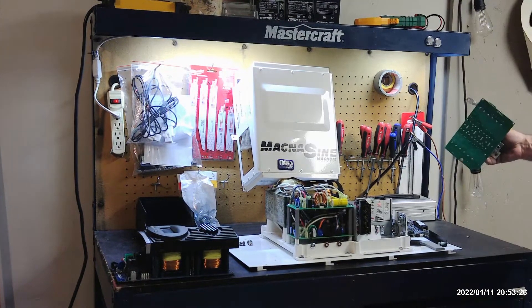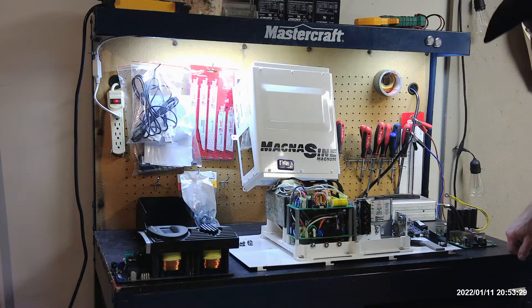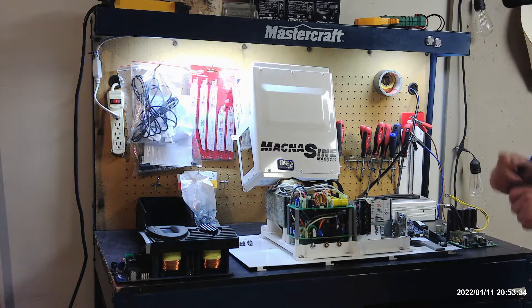This board — you can buy it from Magnum — it's about $700 US. So it becomes a very costly item when you cross those batteries.